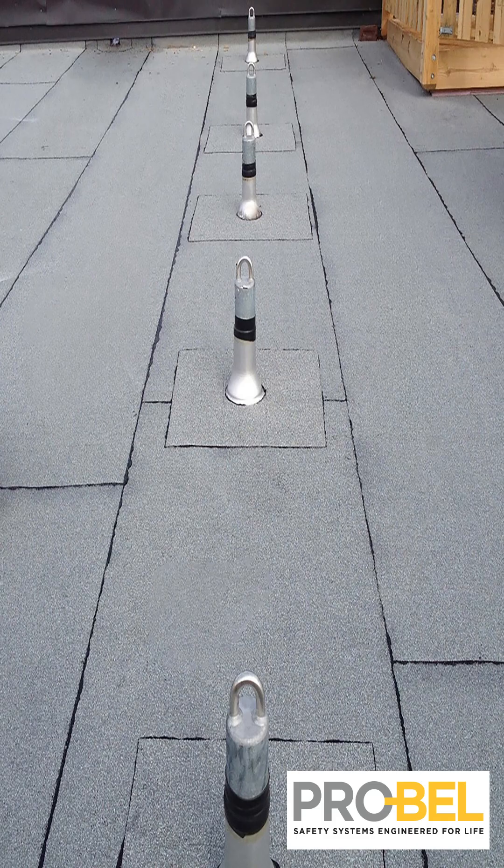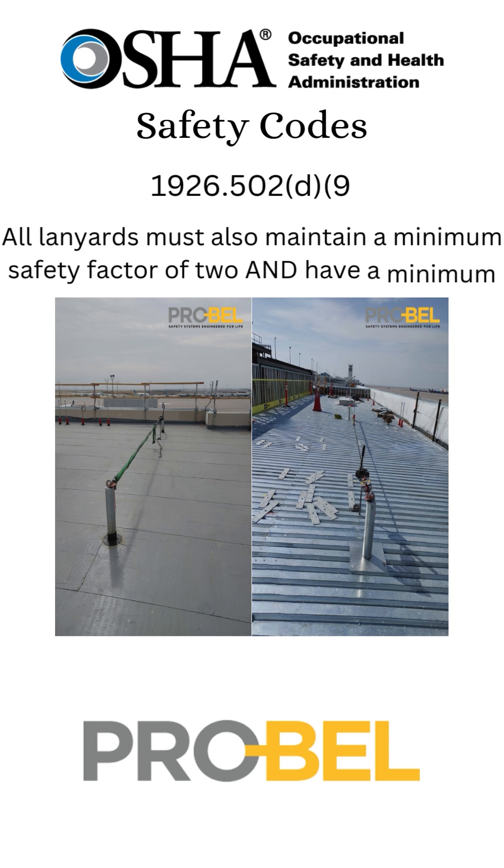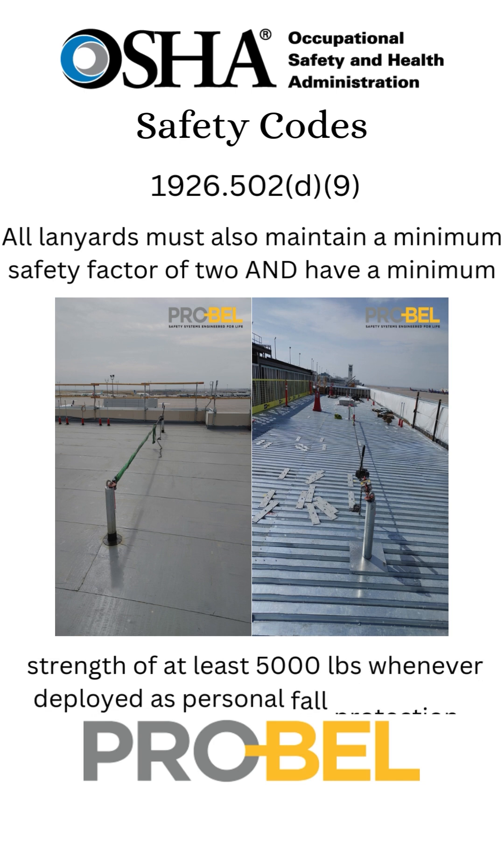Additionally, it must also be used only under the watchful eye of a competent person that's specifically trained. As per 1926.502D9, all lanyards must also maintain a minimum safety factor of two and have a minimum strength of 5,000 pounds whenever deployed as a personal fall protection.